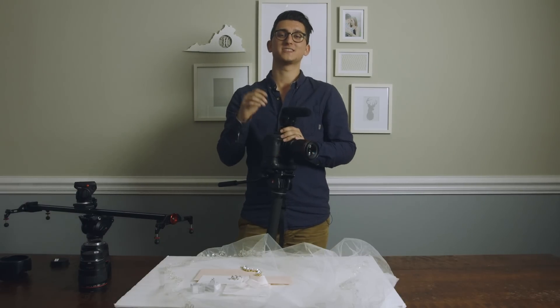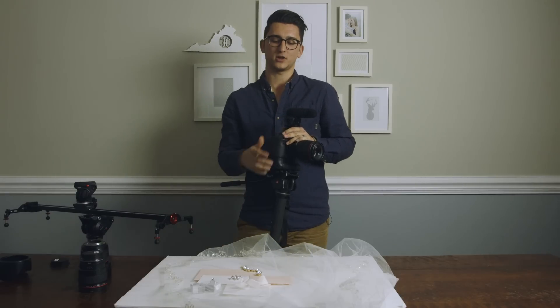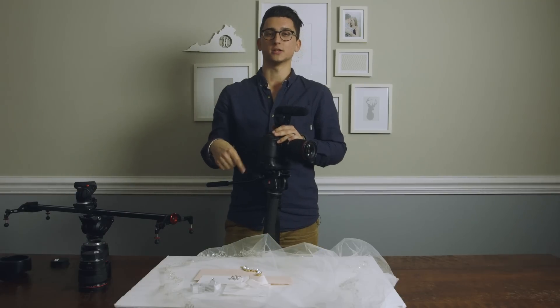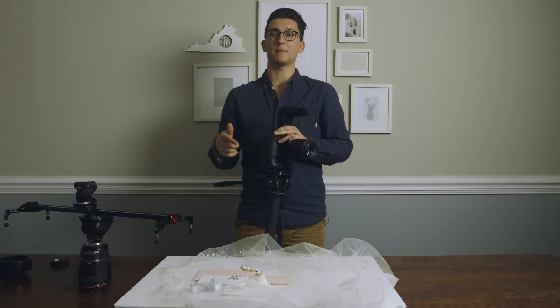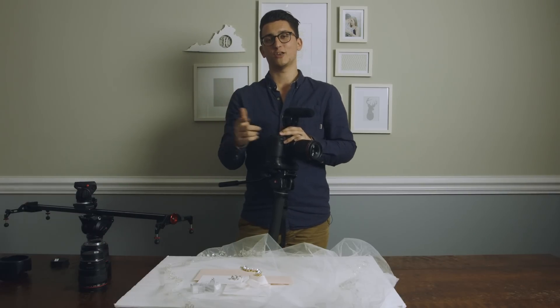Alright guys, I hope you enjoyed this inside look at how we shoot details on a wedding day. Thanks again to English Tea Papery for donating this awesome invitation suite — I'll have a link to all of her information below. If you have any questions or comments, please feel free to leave those below as well. And until next time, this is Tyler from the Harringtons.